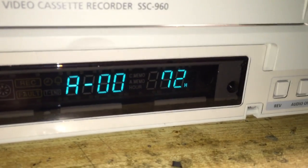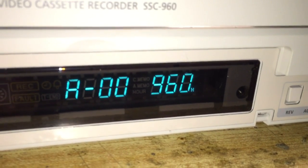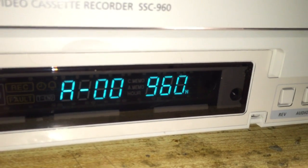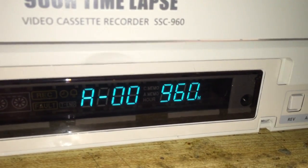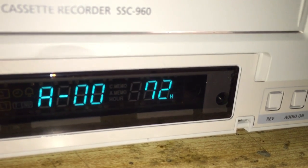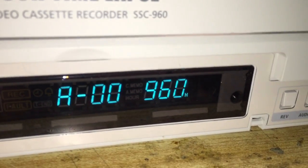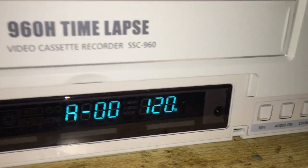It does have time modes on it. As you can see here, it looks like it'll record up to 960 hours on one tape. Some of you may be better experts on these than me — I have not used a time-lapse VCR in a professional setting. We have L modes: L 6 hour, L 18, L 30, then it goes to 72, 120, 168, 240 — and there's a little 'H' there, so I'm assuming that means hours. That would make for a very, very long tape to go through.